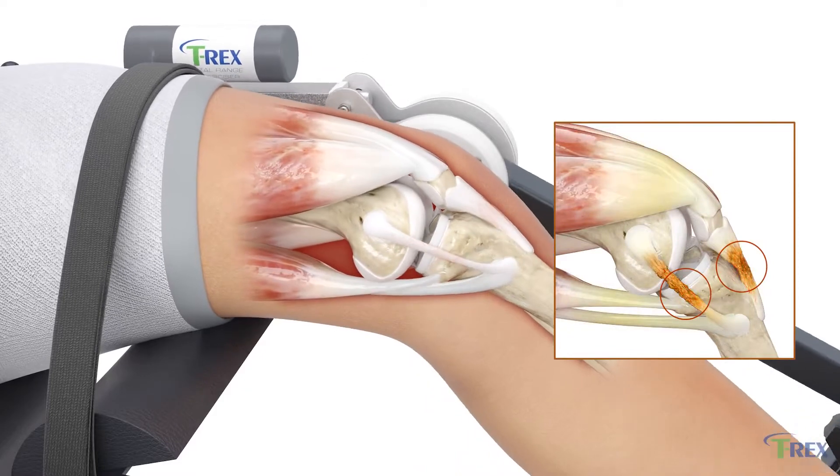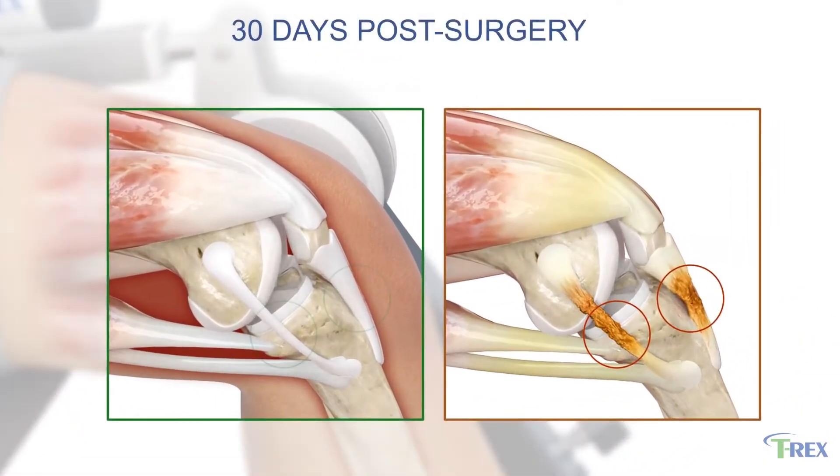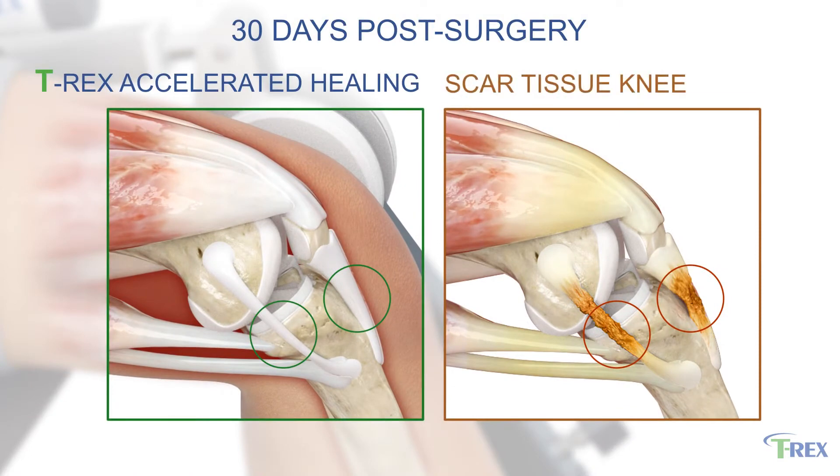Scar tissue, which forms post-surgery, can impede a patient's range of motion in recovery. That is why it's important to engage in stretching to help prevent the build-up of scar tissue. T-Rex enables patients to engage in both continuous passive motion and static progressive stretching, working to break down and elongate scar tissue.